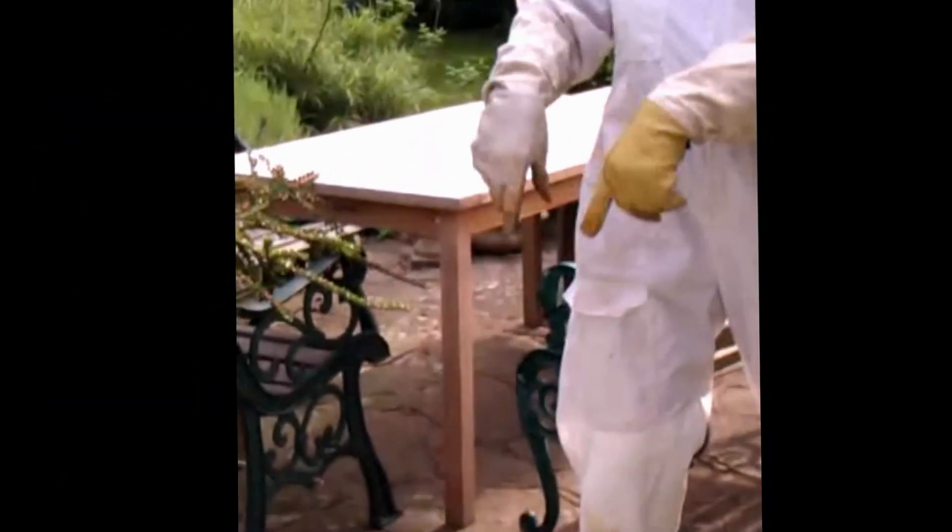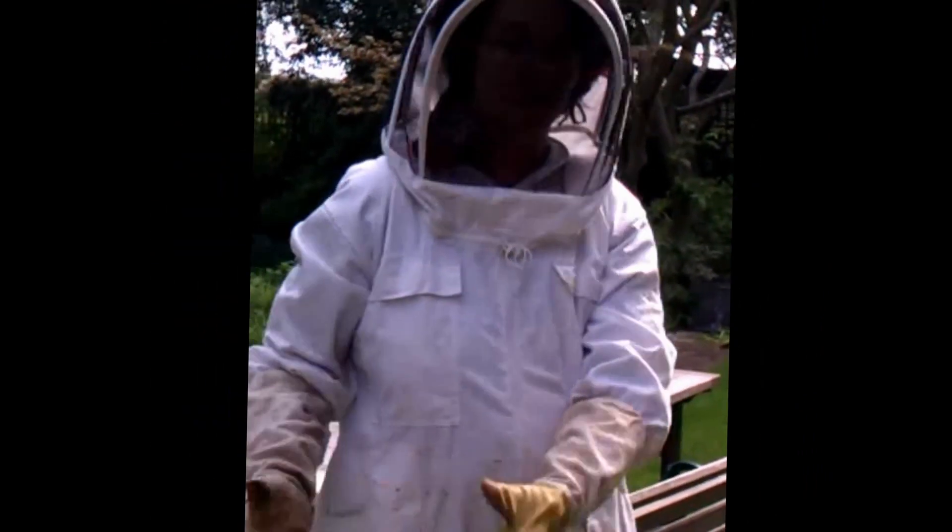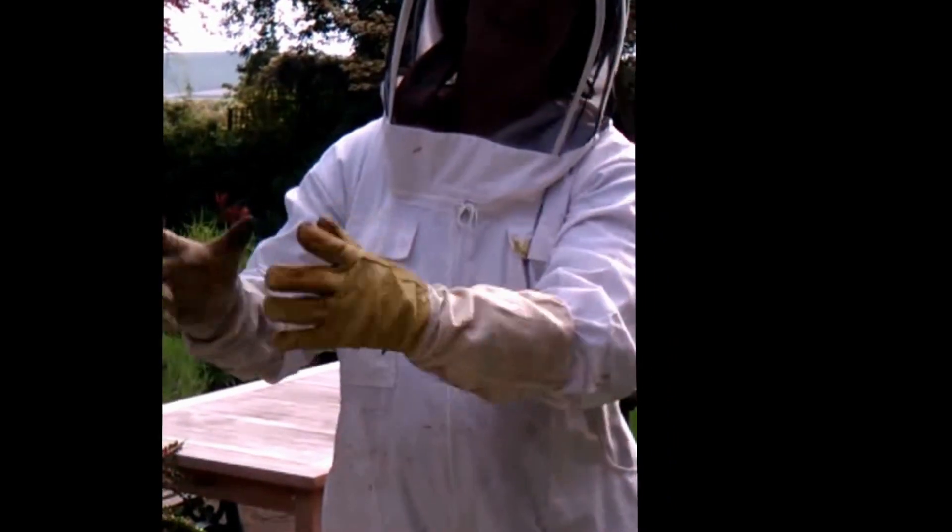So what happened with the other bees? Will they follow? Hoping that we've got the queen in there, they'll all follow. And by this evening, they'll all be clustered in there at the top of the box. They'll move away from the branch and up into the top of the box. Then we close the box and carry them.